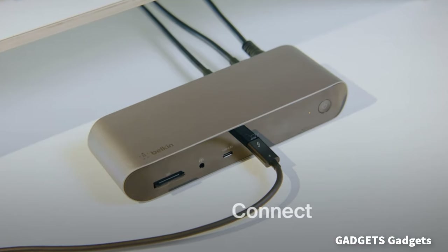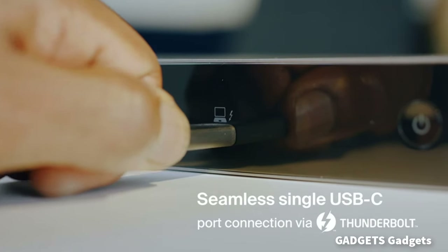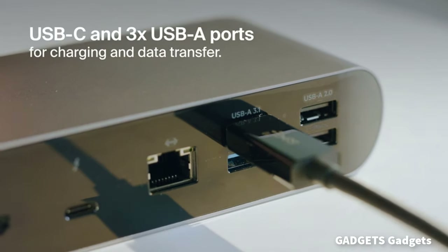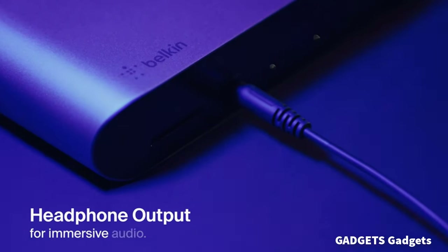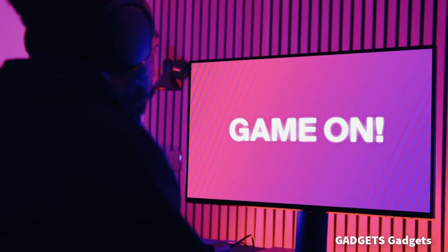This multi-purpose charging dock delivers up to 90W of charging power. It also has a USB-C PD 3.0 port, so you can fast charge a smartphone, tablet, or other device at the same time. Get up to 8K resolution for a single display or 2x4K for dual displays. This smart dock is compatible with Mac and Windows and supports up to three extended displays.